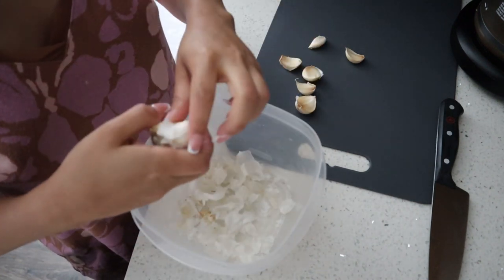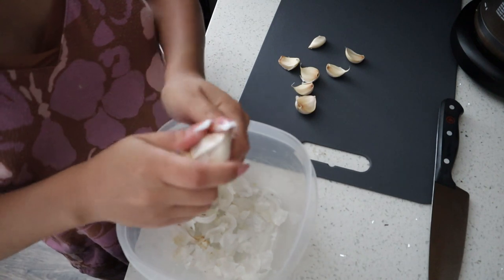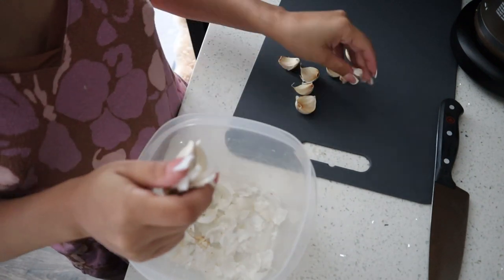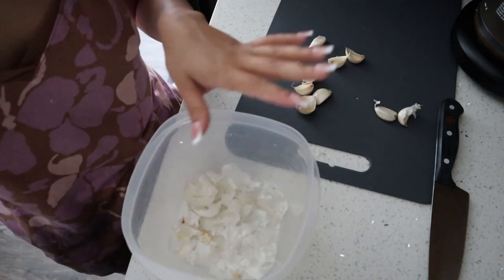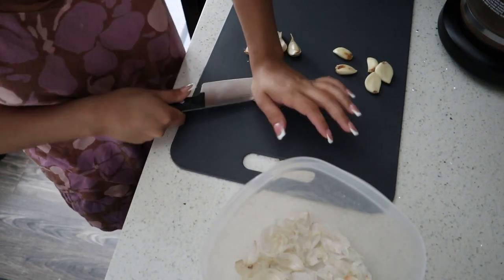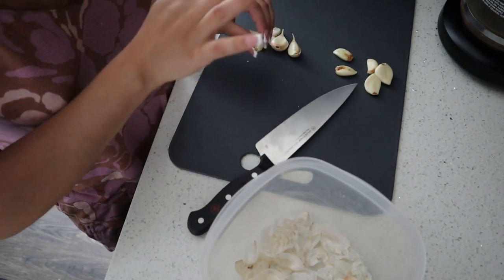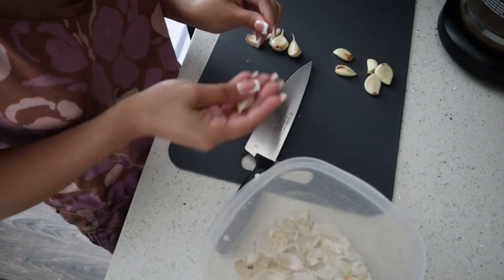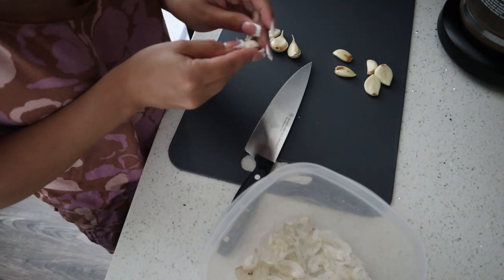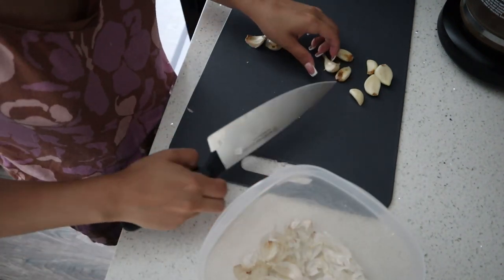Other people are noticing the difference between store-bought onion powder versus homemade, so try it out and see if your family likes it. I wanted to share a method I saw where you grab the knife, smush the garlic, and the skin comes off quicker — it won't always be effective but something is better than nothing. When you do this stuff at home, you kind of learn to value why things are the prices they are, because this takes time.